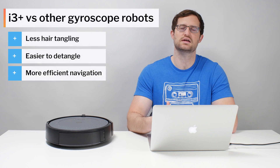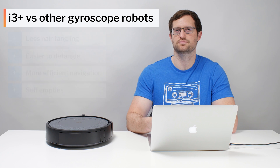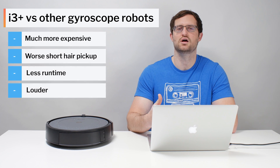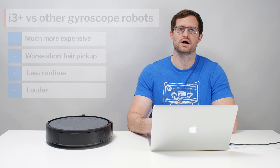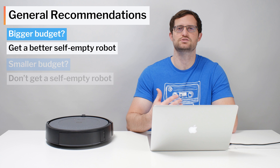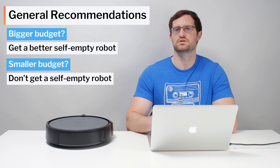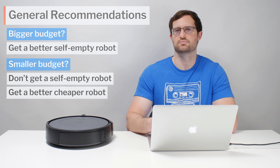We also generally don't recommend the i3 Plus. Yes, it does add self-emptying, which is a great feature to have, but we just don't think the i3 Plus is worth its price even with this feature included — it's just too expensive considering the limitations of the robot itself. If you have a bigger budget that can accommodate the cost of a self-emptying robot, we recommend spending a bit more to get a better self-emptying robot. If your budget is limited, we recommend forgoing the self-emptying feature altogether and just getting a good robot vacuum without that requirement. See the description of this video for a link to the latest updated list of all of the robot vacuums we do recommend.